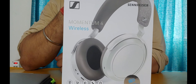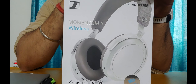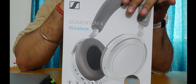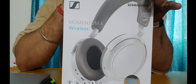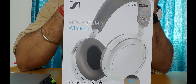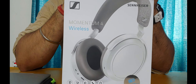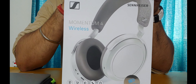Hello friends and welcome to the channel. This video is about the Sennheiser Momentum 4 Wireless premium headphones. We'll be doing an unboxing, I'll show you what's in the box, give you details about the drivers, and the audio formats and key features these headphones support.